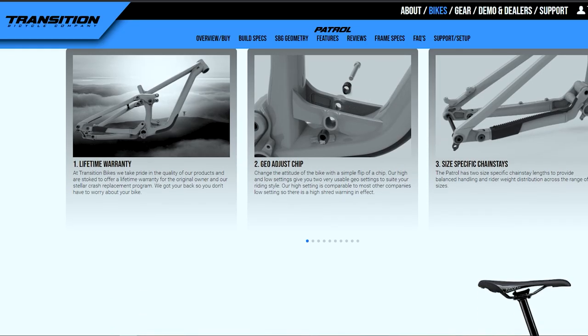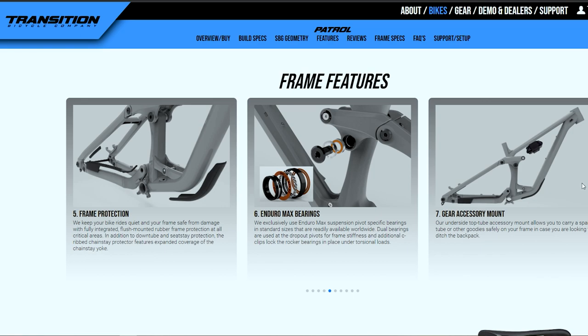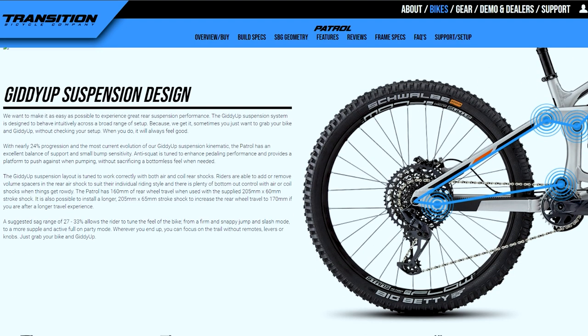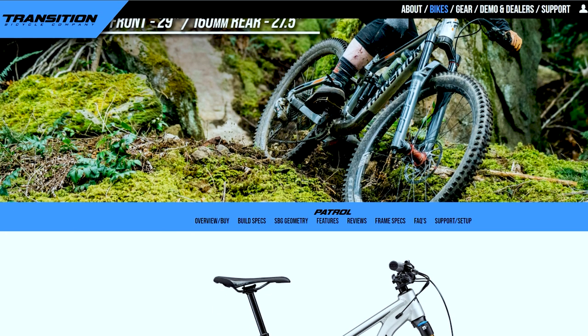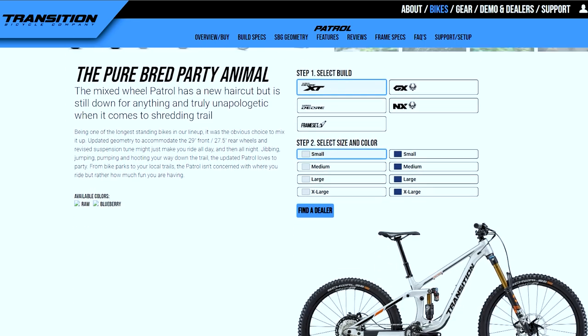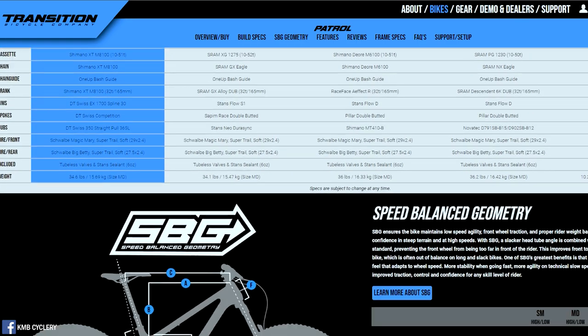You can find all the details about the frame and its features on the Transition website. It has lifetime warranty, geo-adjust size-specific chainstay, pivot technology, frame protection, Enduro Max bearings, gear accessory mount, dual crown fork compatibility, tire clearance, and press-fit headset. The suspension design is called the GIDI-UP suspension by Transition. For very in-depth reviews, check the Transition website — all details about the geometry changes for the Patrol 2021 and all Transition bike models are there, so you won't have trouble choosing your geometry or size.